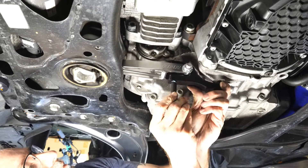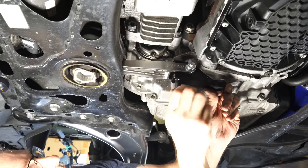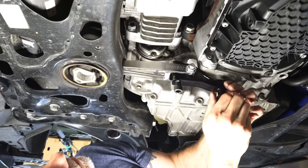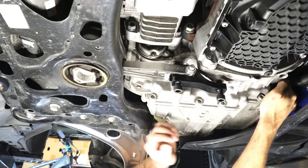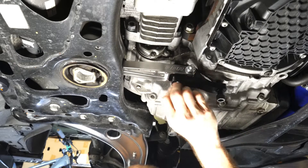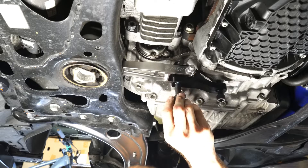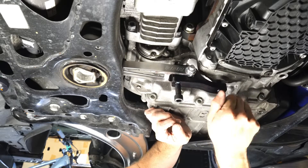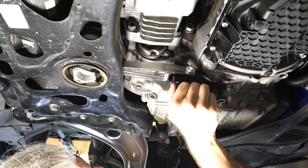Now I'm installing the new bolt hardware. Again, this is not one-time use, so I can remove and re-torque it when working on things. I am using a blue medium-strength threadlocker on those bolts. One thing to note: make sure you can get everything tightened by hand. If there's any resistance by hand, you risk stripping those threads in the transmission, which you do not want to do. These should basically tighten all the way down to the bolt heads without needing any tools.